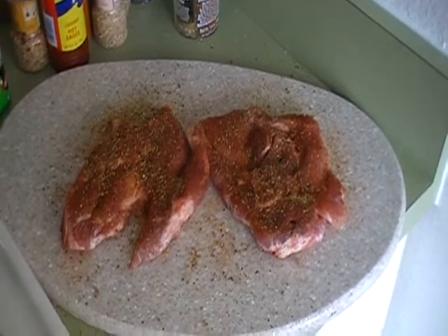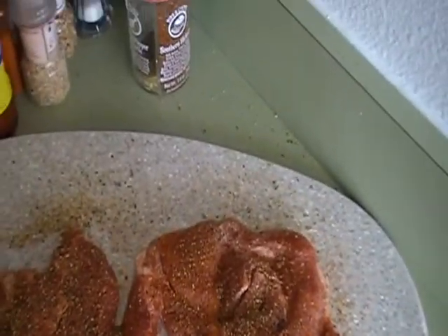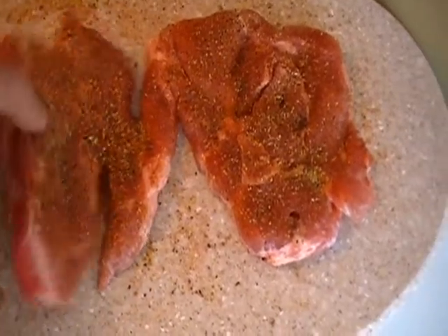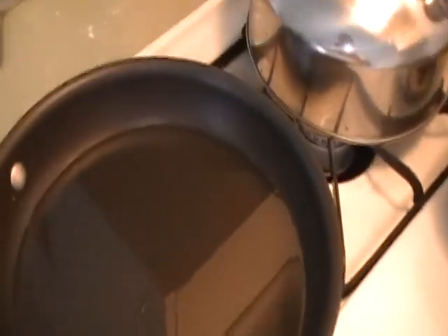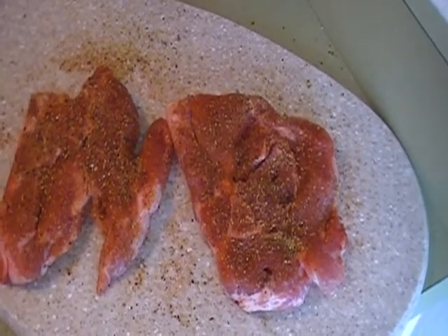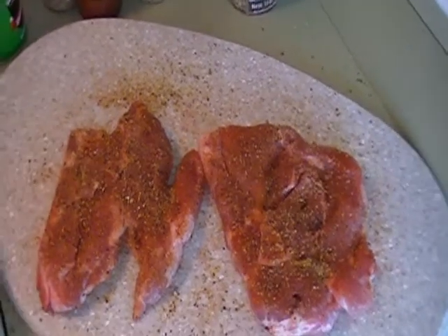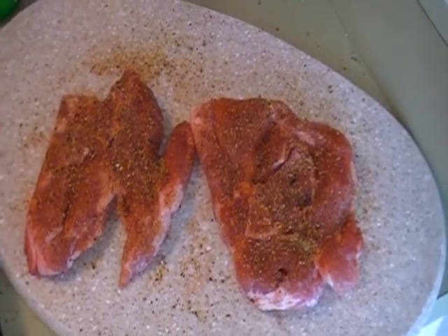All right guys, my pork chops are seasoned on both sides. Over here I've got my egg mixture because I'm going to do a double dip, and then I've got my flour which is also seasoned. My oil is right there — I use a hundred percent vegetable oil and it's getting nice and warm. And over there you can see our collard greens coming along. In the next segment I'm going to cover these with egg, dip them in the flour, get them into the oil, make a gravy, smother the potatoes, and get down to eating.